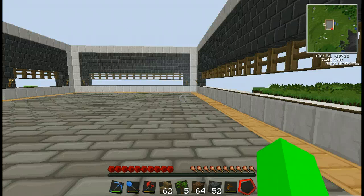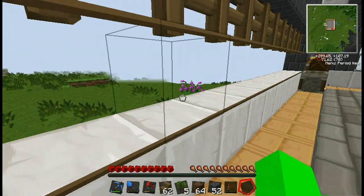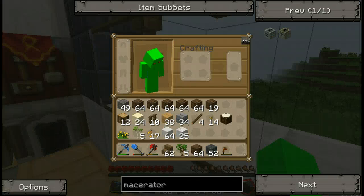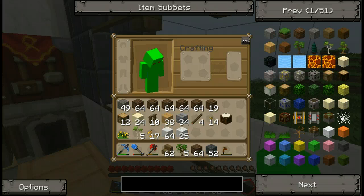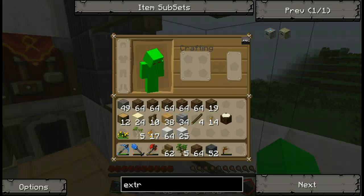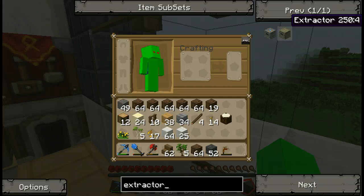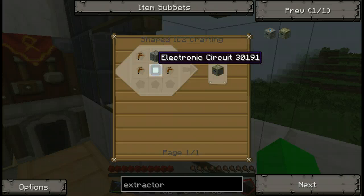See, if you try putting the ores in the macerator it will not work — it will only give you one dust, which is basically just a waste of your coal. We're currently powering it on wood, that's just because I was too lazy to get the coal out of the furnaces. But yeah, here it is — maceration, my friends. Next machine we're gonna want to make — getting right into it — the next machine is an extractor, which we're gonna learn how to make.